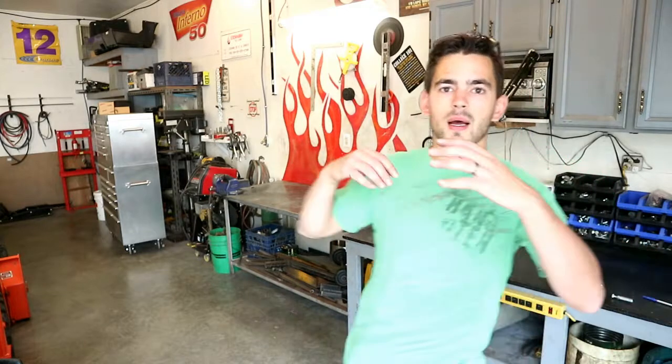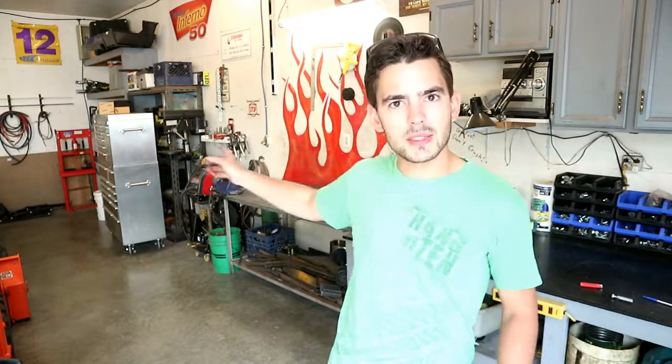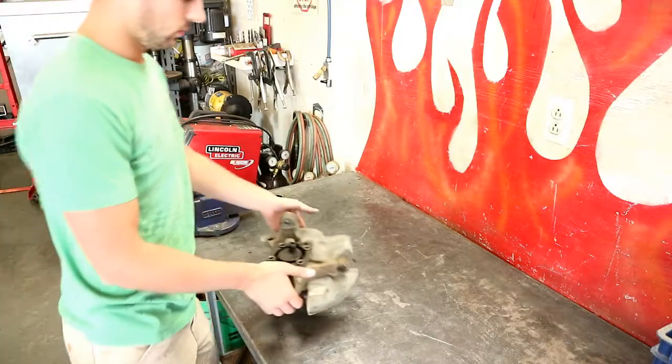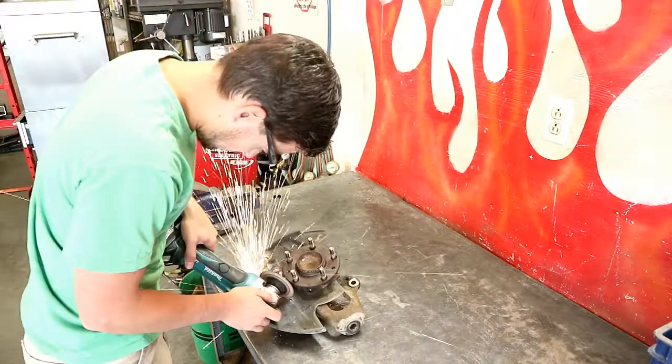Alright, we made it — we're at dad's shop. The press is back here. We'll throw the spindles up on it and we'll probably have to jig it up with some blocks of steel so that the wheel bearing can fall at the bottom. We'll just press on them and hope for the best — fingers crossed.